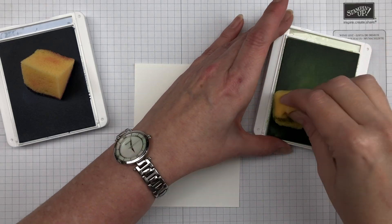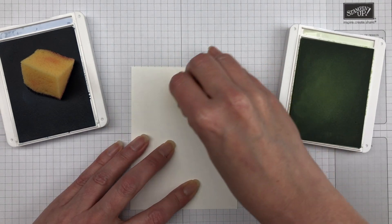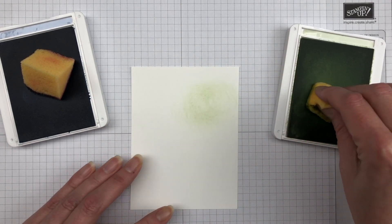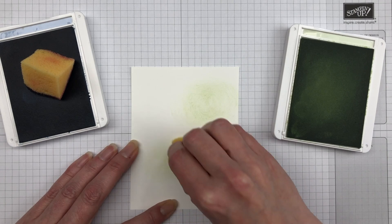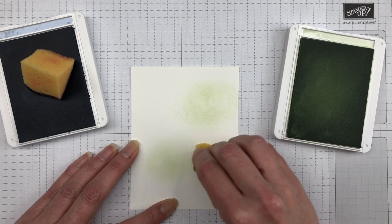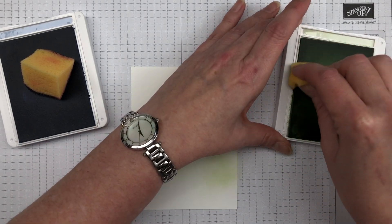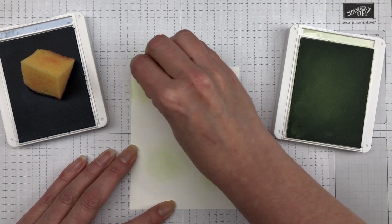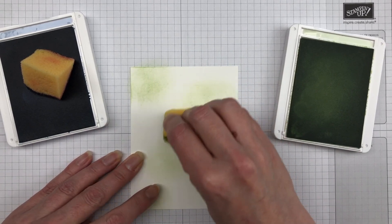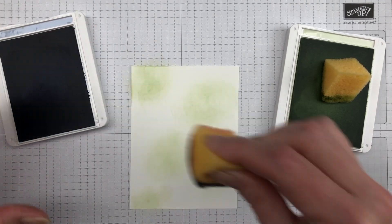First, let's talk about creating the bokeh effect. The concept really involves sponging and masking. For the sponging, we're going to be using just a regular sponge or a sponge dauber to add a variety of different colors to the background of our card. I typically use a five-and-a-quarter by four inch piece of cardstock and then randomly add a variety of different colors by sponging them onto that cardstock.